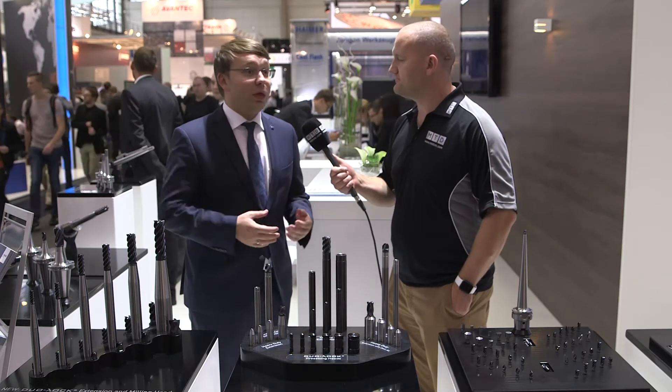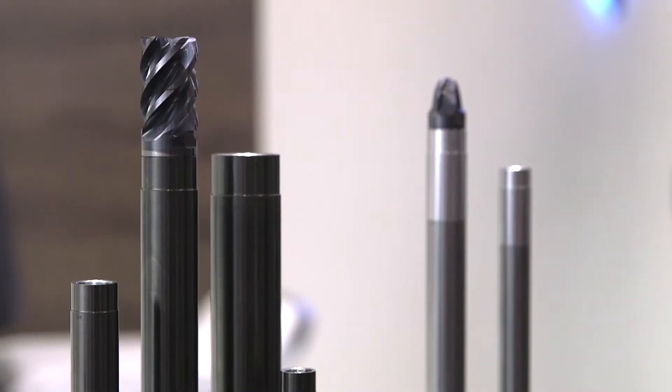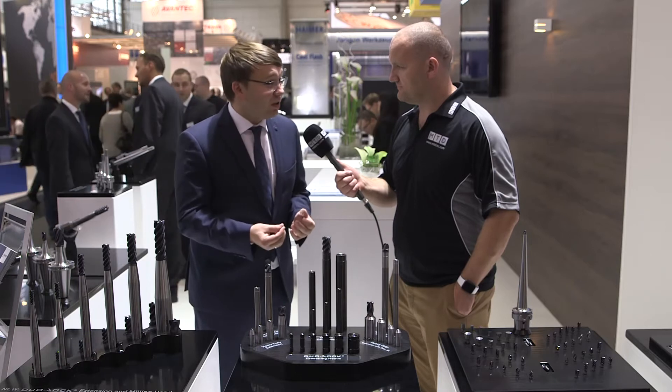What Dual-Lock really does and why it's so revolutionary: it's the first modular system in the market that you can actually take the same kind of cuts as with a solid carbide.